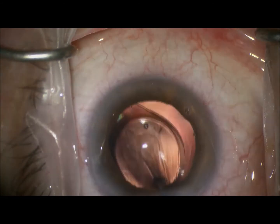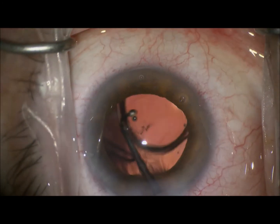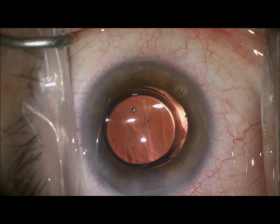You can see the lens unfolds fairly rapidly. We'll rotate it into position. The lens stays in position very nicely, which will be ideal for a future astigmatic version.